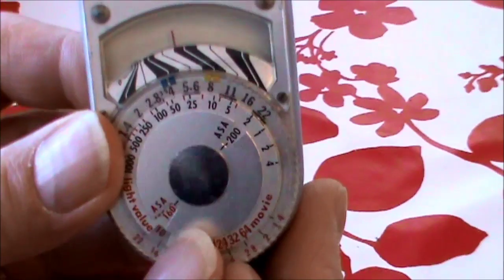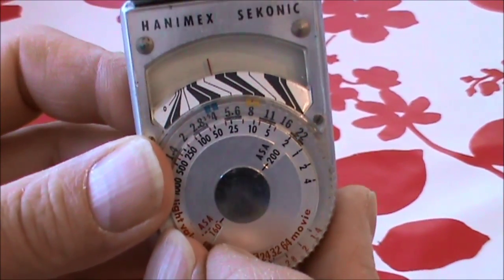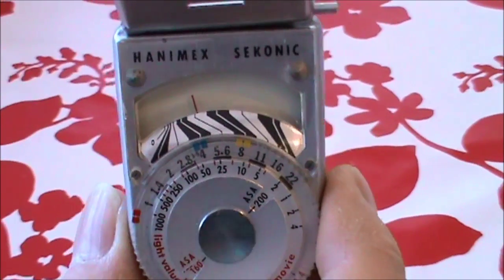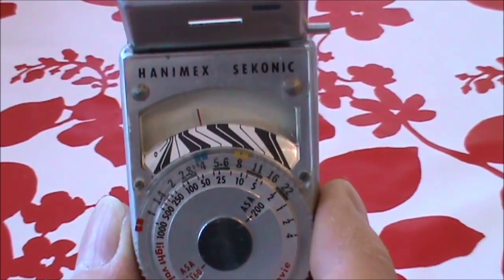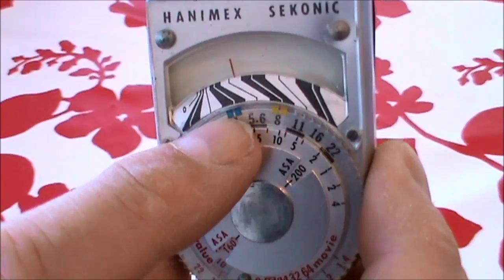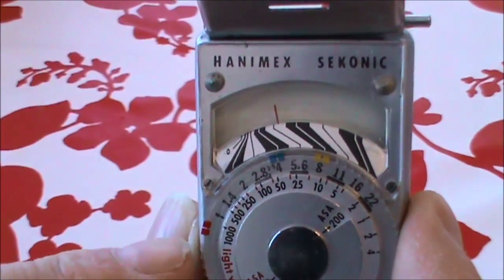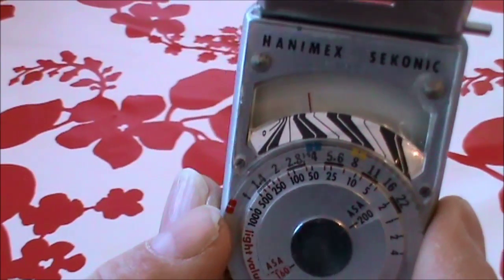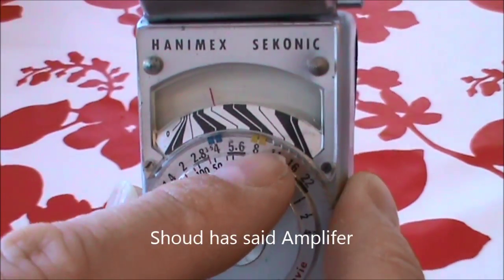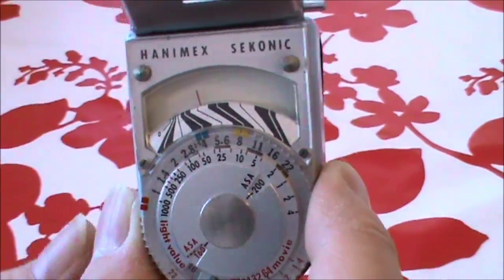As it's very dull today we'll leave it open. What you do is dial the ASA into this little window here — you can see my fingers are in the way; it's very difficult. I'm still very new to YouTube videos so I do apologize for the amateurish setup. You set the ASA in there, and then because we have the door open you have to read off a different scale. With the door open on the front of the meter, you read off the blue scale — you can see the little blue markers under my finger. If it's bright you'd have the door shut and read off the red scale.